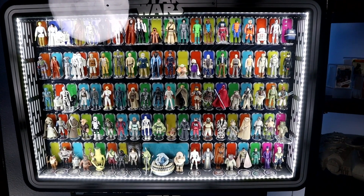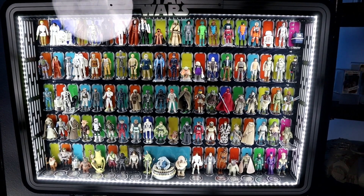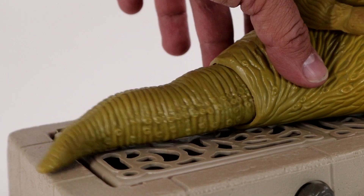If you're new to my channel, I did a series where I collected all of the loose vintage Kenner Star Wars action figures made from 1977 to 1985. I started with no figures and completed a full collection of 107 action figures. If you want to go back and binge watch that, go right ahead and then come back here. I'm also doing a playset run and I'm in the middle of that.